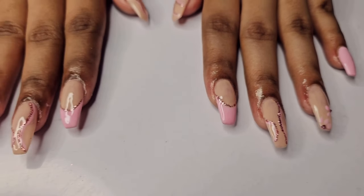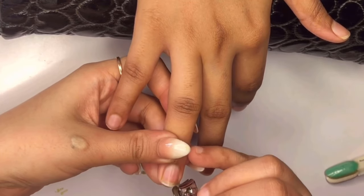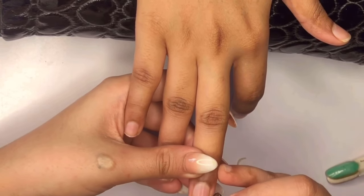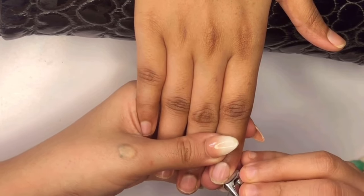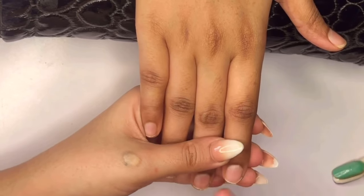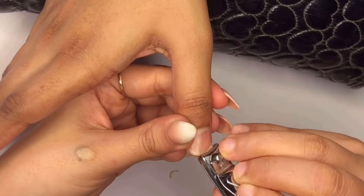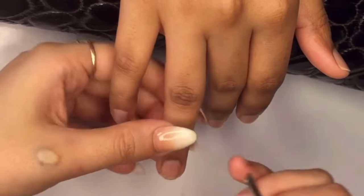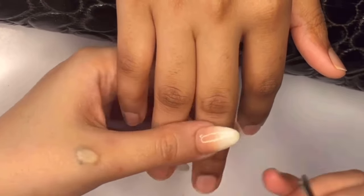Get ready to learn and create some magic with me. Let's dive into our first step: trimming the nails. If any nails are too long, we will use a nail trimmer to cut them down. Trimming helps the acrylic stick better and look more natural when applied. It also prevents excess length from getting in the way during the application process, setting the stage for a flawless acrylic extension that looks beautiful and lasts long.